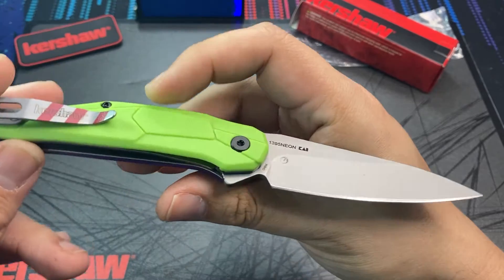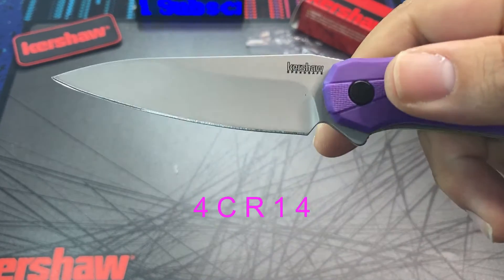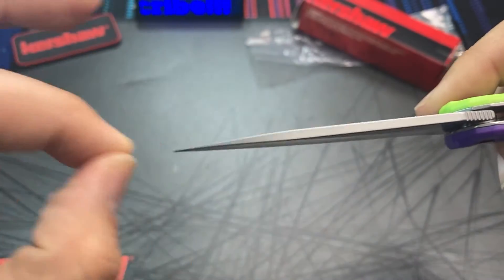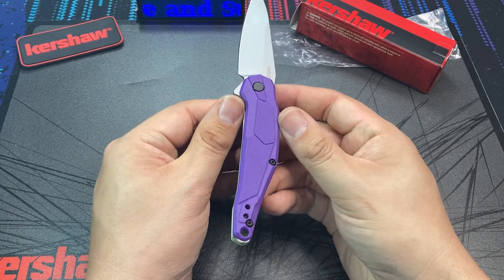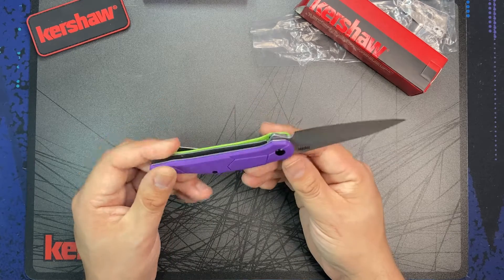The blade steel on this knife is 4CR14 steel. 4CR is a low end steel — less carbon than 8CR13MOV — so the edge holding will likely be a little less. But the starter line of knives often runs with 3CR or 4CR steel, so it's not like this blade steel is going to be a surprise for this model at this price.